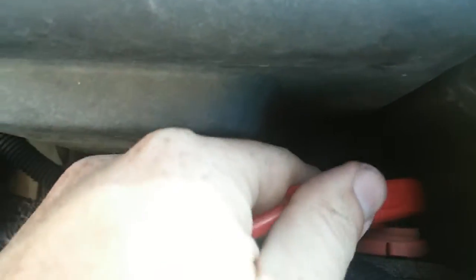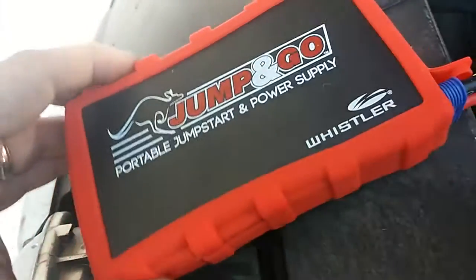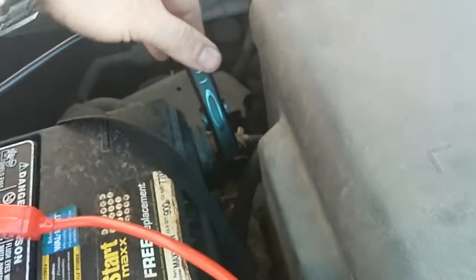Once you put it on there, wiggle it around and scrape any rust or corrosion off. There is a power button. I thought I had it charged, but maybe I didn't charge it from last time. We'll see — you can see it has three bars on it. All of this should be hooked up. Let's give it a shot.